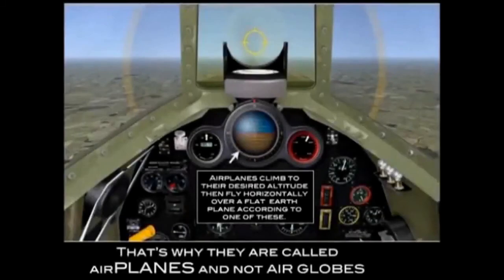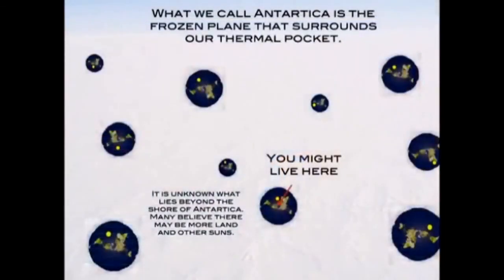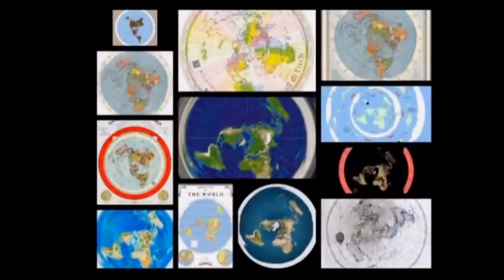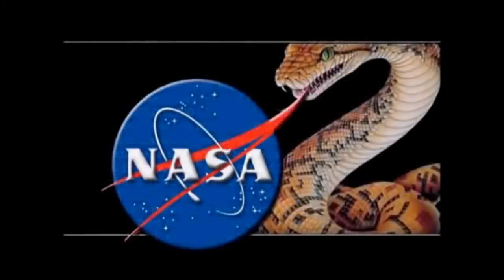Jerry DeMoss — aka the Globe Vandal on YouTube — worked as a maintenance and repair technician for several years in a semiconductor manufacturing plant, maintaining and repairing ultra-high vacuum systems. In flat earth, we talk about the infinite vacuum of space a lot, so I wanted to get his opinion on vacuums in general.